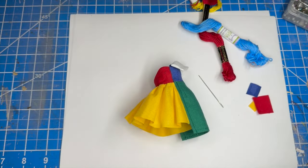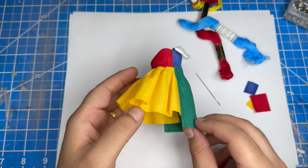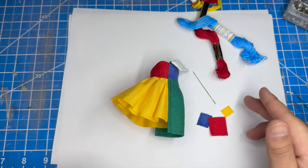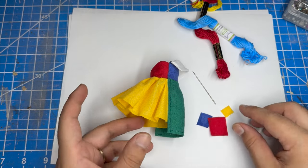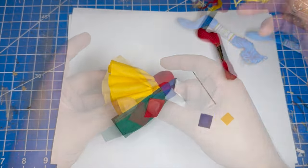Alright, so here's how the base of the dress looks — so far I think it looks really cute. Now let's add some patches to the dress. I finished all the edges of the patch with some fray check. Now I'll sew the patches to the dress with some embroidery floss.